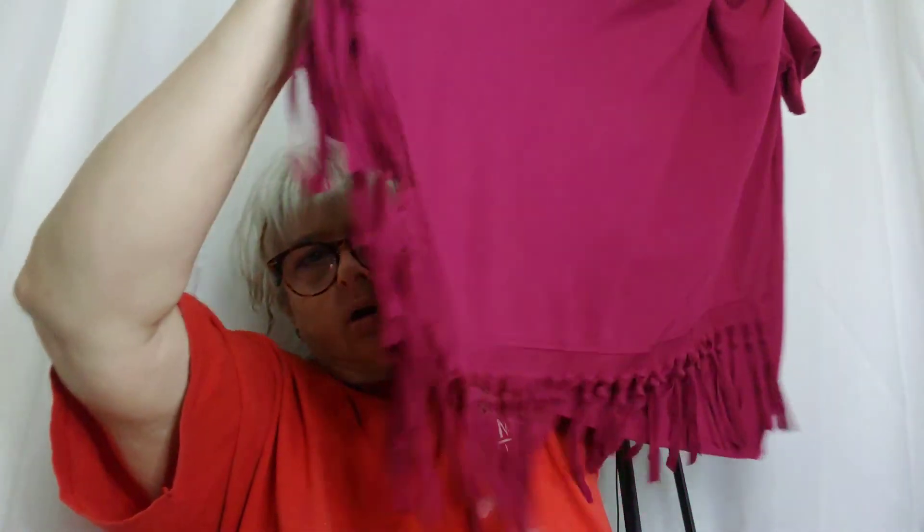Serena Williams Signature Statement. It's like a long asymmetrical t-shirt but it's long enough you can wear it as a dress or a beach cover-up. It's got little tassels on the bottom. I love this color.